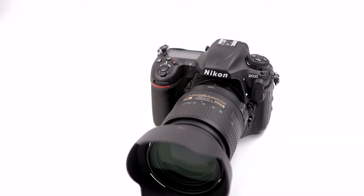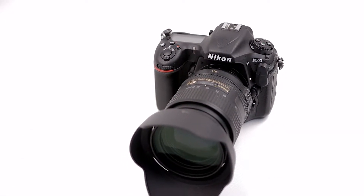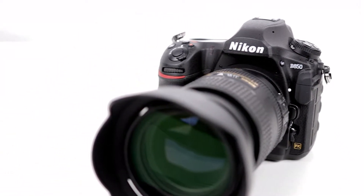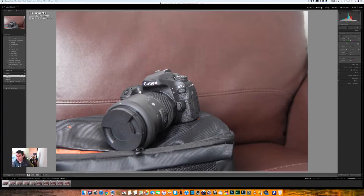This is another D500 video and we're going to put it head to head this time against its big brother, its real big brother, the Nikon D850. In this video we're going to look at the dynamic range of the D500 and the D850 and see how they compare. Welcome to the Nikon D500 vs the D850, the big brother.